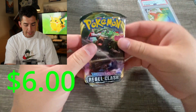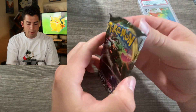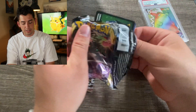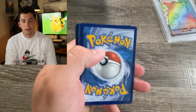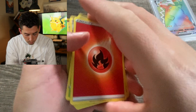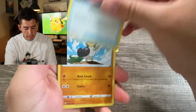Oh look at that, Rebel Clash! Check that out. I haven't opened a Rebel Clash in a couple years I don't think, which is good. I don't know if they're still out there and still in circulation. It's not like the rarest one. Well, there goes our luck. These cards look like they're a little white on the edges, so that's all right. I'll take it.